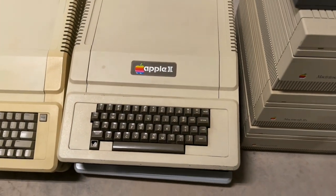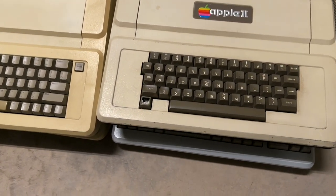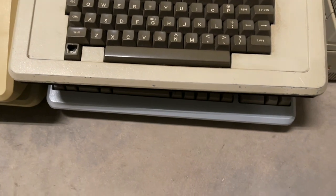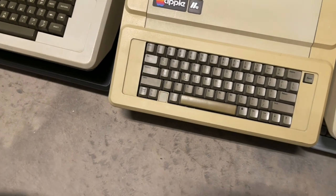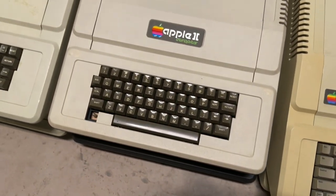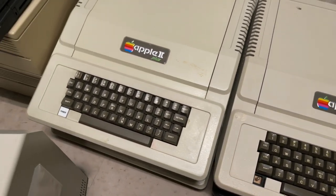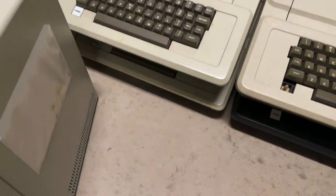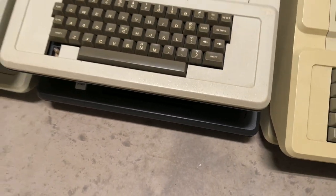Over here, stacks of Apple IIs — original Apple II. Underneath that is a Platinum IIe. Another IIe — I think there's a IIe underneath there. A Euro Plus, an Apple II Plus, and a regular Plus. And then underneath there you can see the dark one — it's the Bell and Howell Apple II.